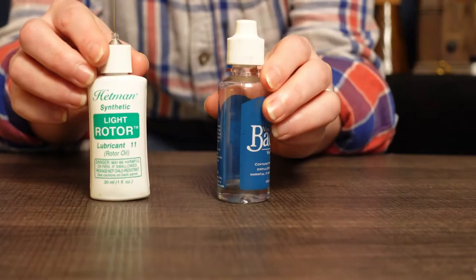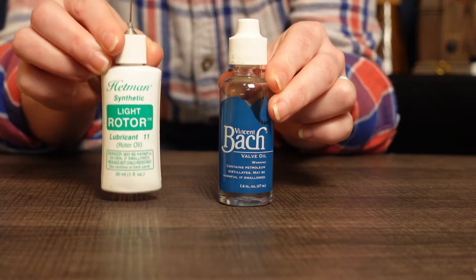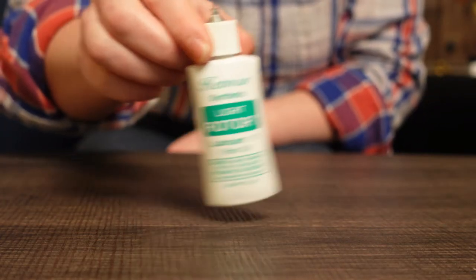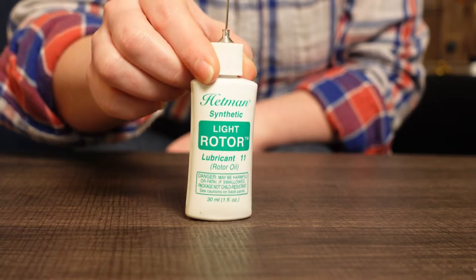For my horn players out there, yes, there is a difference between rotor oil and valve oil. Typically, valve oil is formulated for piston valves and rotor oil is formulated for rotors. Rotary valves are also found on trigger trombones, bass trombones, rotary valve tubas, and on some specialty rotary trumpets. Valve oil will work on your rotors in a pinch, but I have found that rotor oil gives me the best results and absolutely think it's worth the investment.